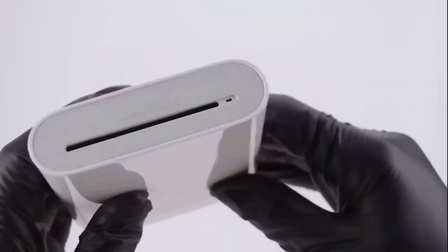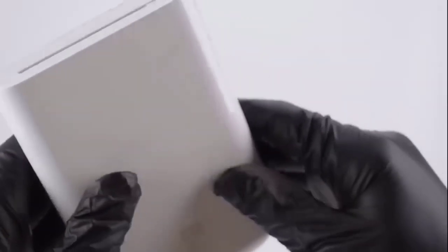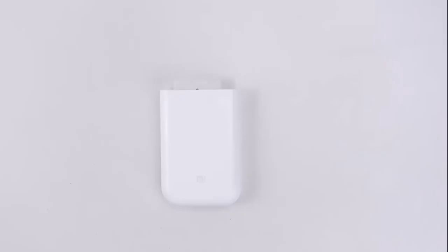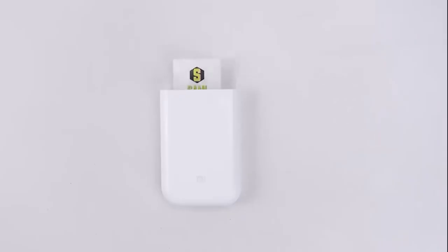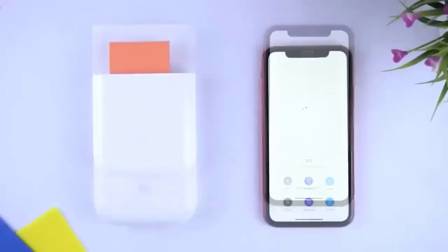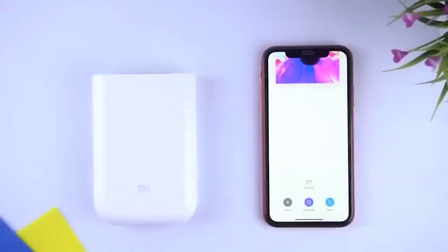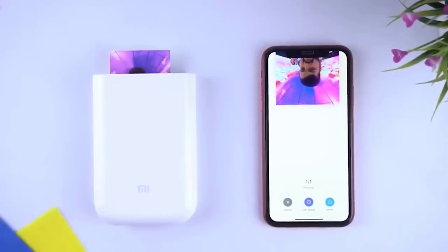This is a pocket-sized printer designed to print photos from smartphones and tablets. It uses a special Zink thermal printing technology capable of 256 degrees of intensity for each color. A beautiful landscape, a delicious meal, an interesting place — all can be quickly saved as a physical memory. Wide compatibility with a variety of equipment makes printing photos as easy as taking them.